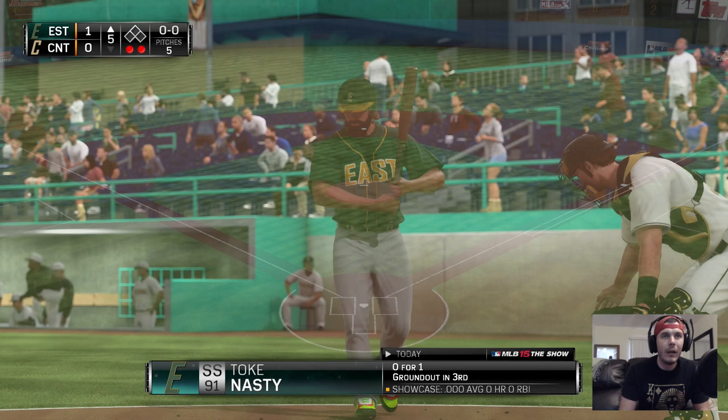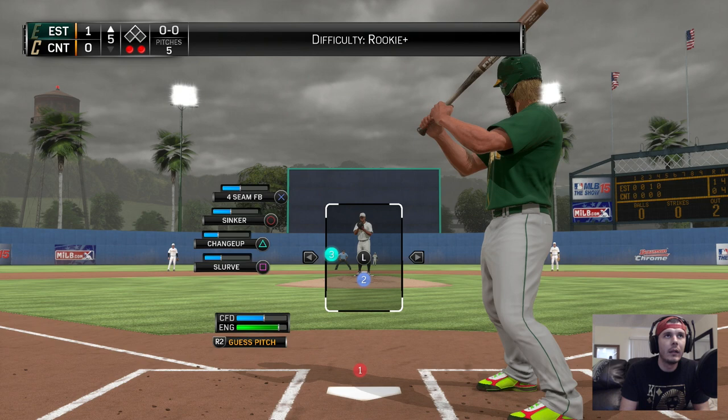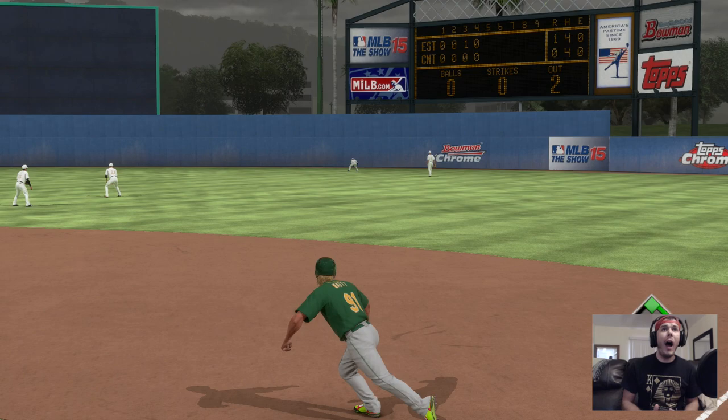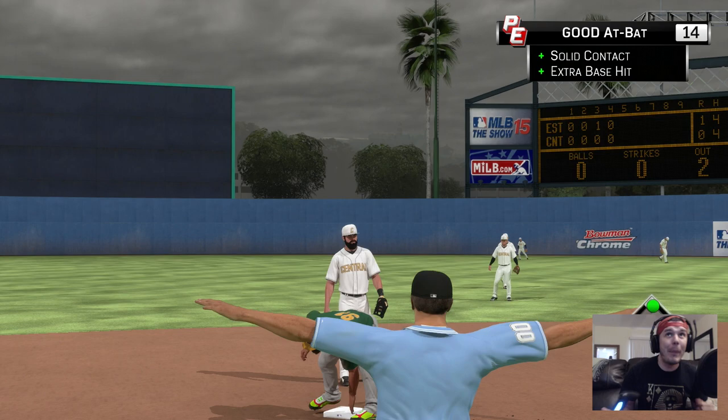Are we up to bat? 0 for 1 with the ground out. Give me a fastball right down the middle. There's the first offering. Oh! Go go go! I thought we hit a homer! Get down! We got a base hit — a double, baby! We got a base hit, a double! I told you I've been practicing — y'all weren't listening.